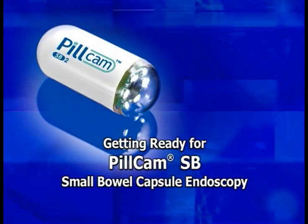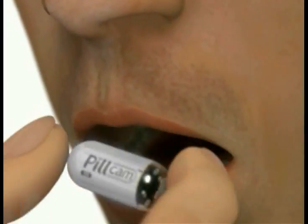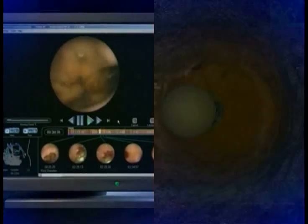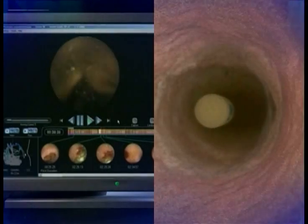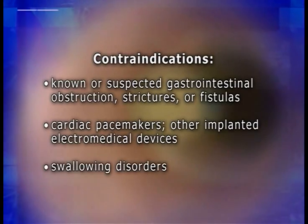This program demonstrates how to conduct small bowel capsule endoscopy with PillCam-SB. The ingestible PillCam-SB video capsule records detailed images throughout the small bowel, which are later compiled into a video for review and interpretation. PillCam-SB visualizes the small bowel mucosa and may be used as a tool in the detection of abnormalities of the small bowel. Its use is contraindicated in patients who have known or suspected gastrointestinal obstruction, strictures or fistulas, cardiac pacemakers or other implanted electro-medical devices, or swallowing disorders.